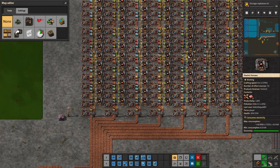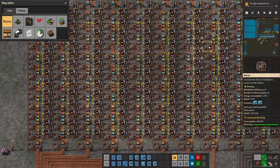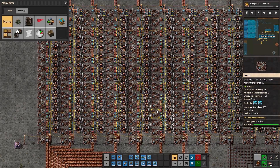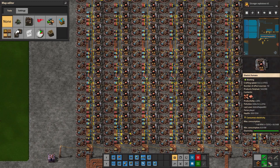Today I would like to talk about balancers, specifically a type called a lane balancer that is also a priority balancer — a priority lane balancer. It can prove to be very useful for your production needs when it comes to smelting and other products as well.